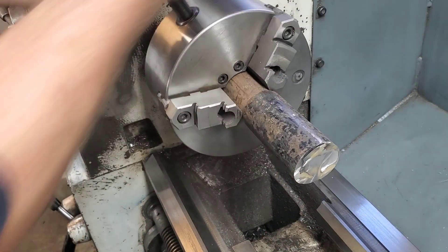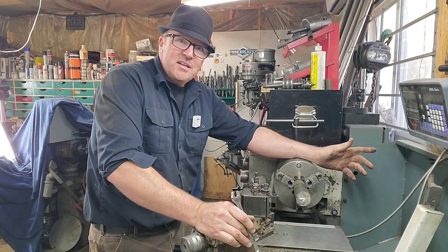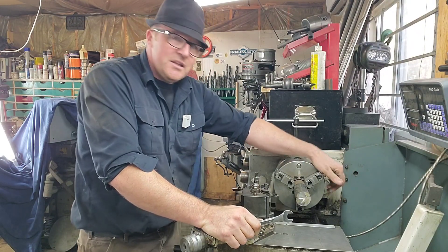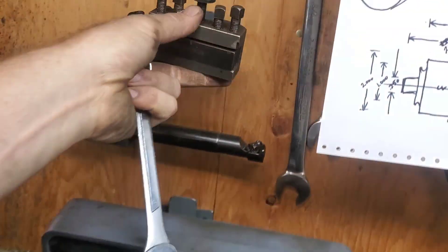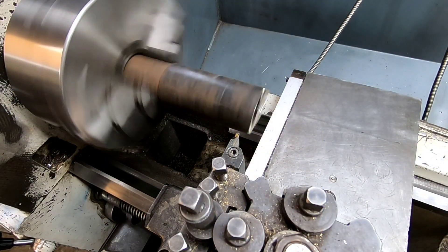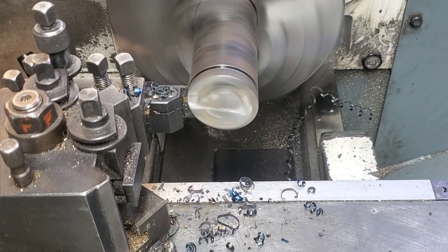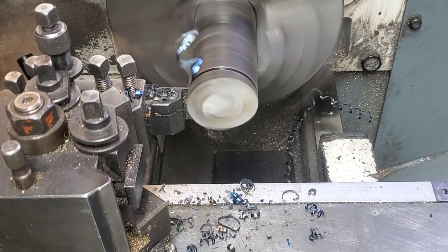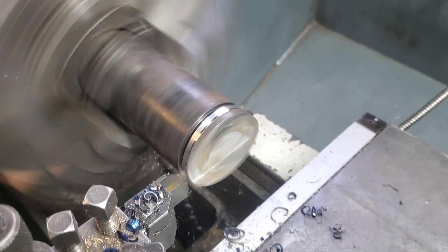The bandsaw is not working and the hacksaw needs to be hooked up in the side shop — that's actually going to be a project later this month. One of the problems I'm running into is the face of the parting tool is going to bang into here, so we're just going to pull it out and step away at it, chip away at it until the face can actually clear.